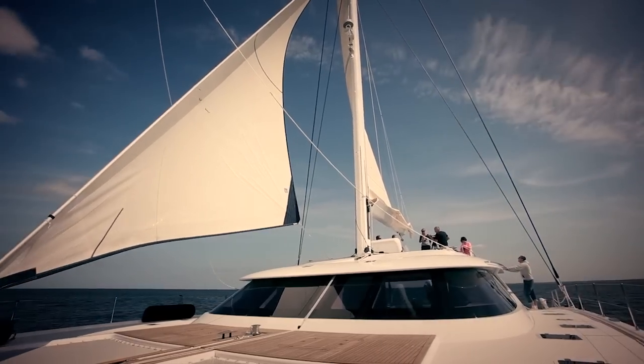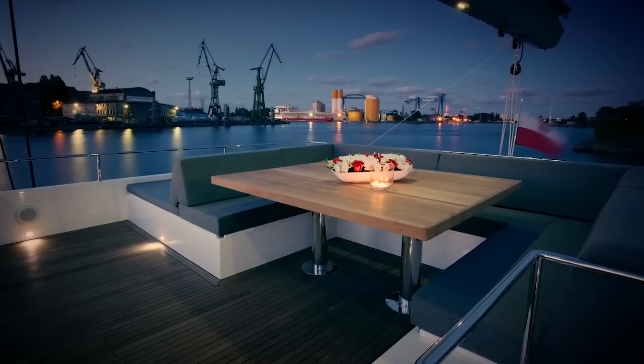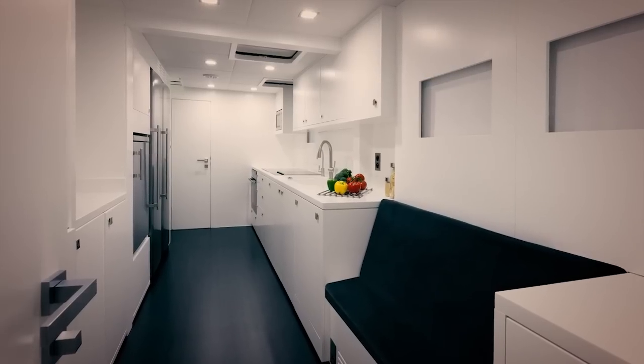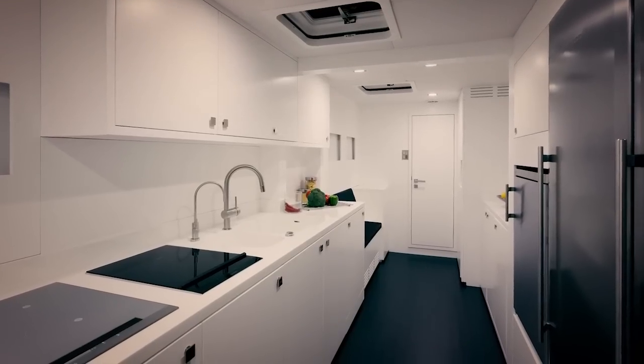For the first time on a Sunreef single-deck catamaran, the owner's suite is located on the main deck. As is the case for all Sunreef catamarans, the cockpit and flybridge feature dining areas, sunbathing pads, and extensive storage. The interior design represents a modern and minimalist style based on white and grey colors combined with a contrasting dark floor.